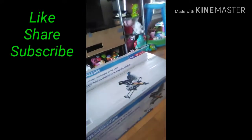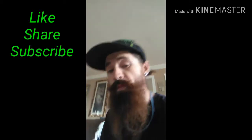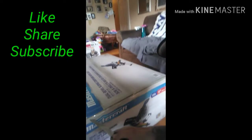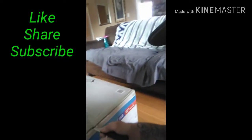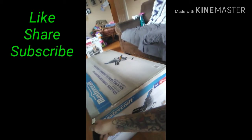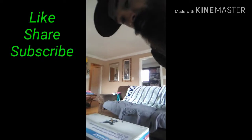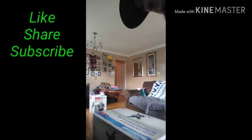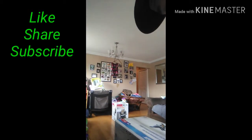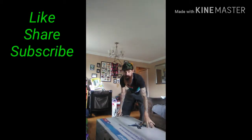So here it is. Let's go ahead and open her up. I'm going to try to prop this somehow because I don't have a tripod. Let's see how we do it here. Okay, I think it's good as we're going to get.